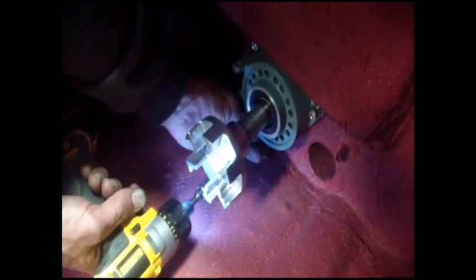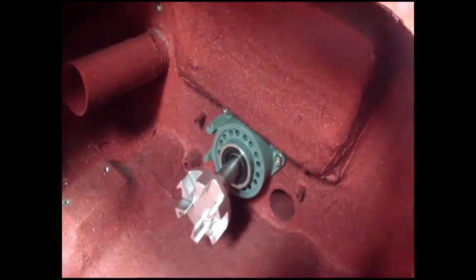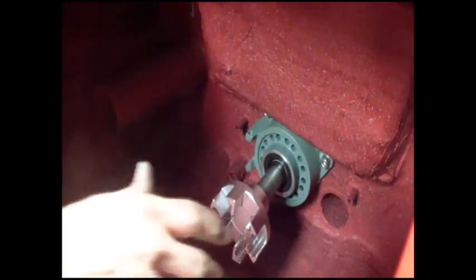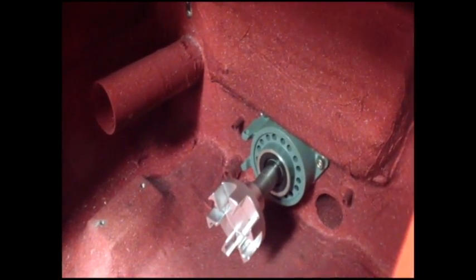Turn it so you line up on the holes and you're set to put your hardware in. Get them all started, and then after you get them buzzed in, check them with a ratchet. There you go — your pump mid shaft is set. You're done. Thank you.